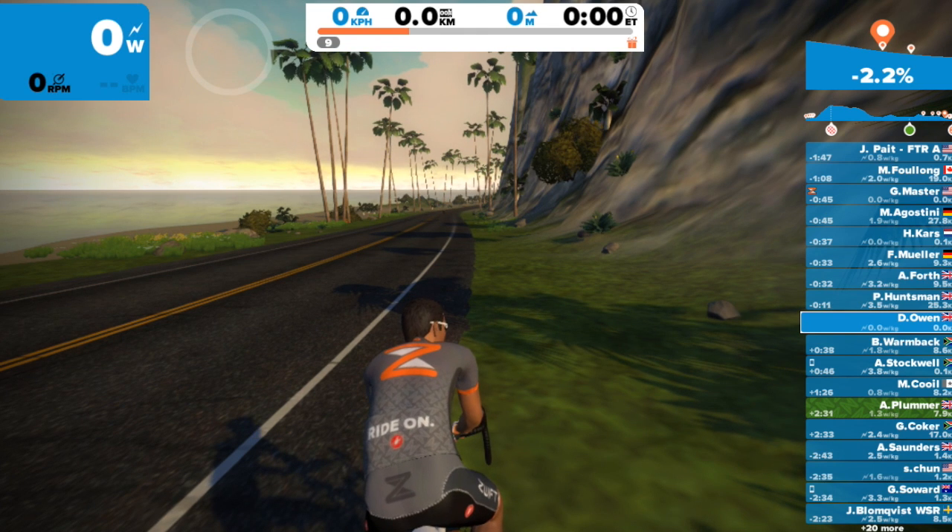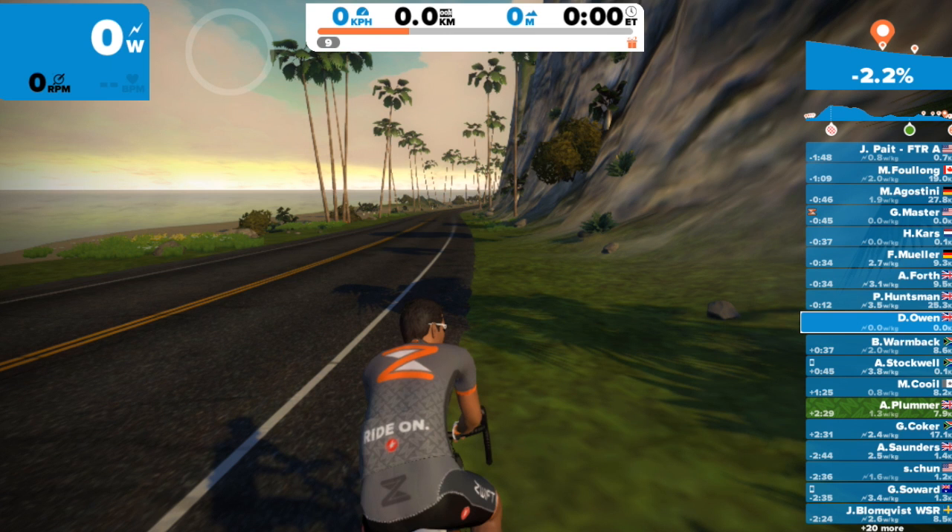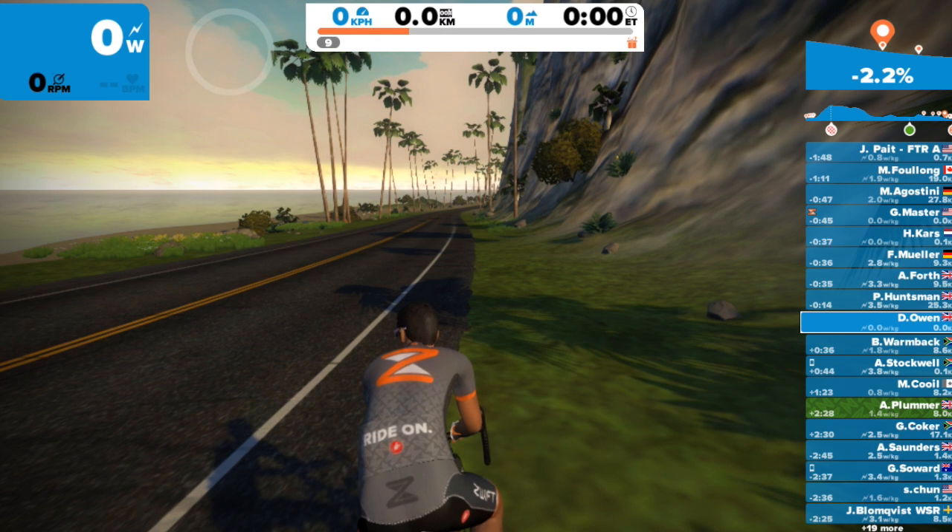Hi, Dave Owen here. This is another Zwift video by me. As you know, you can alter kit on Zwift, but this is something different.